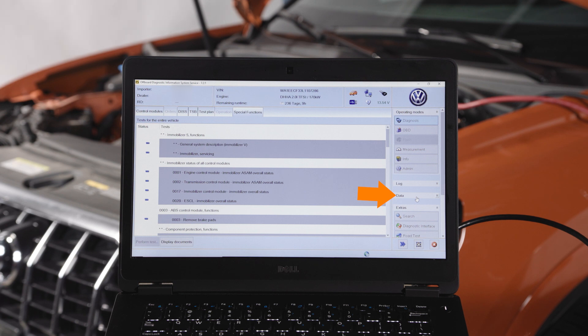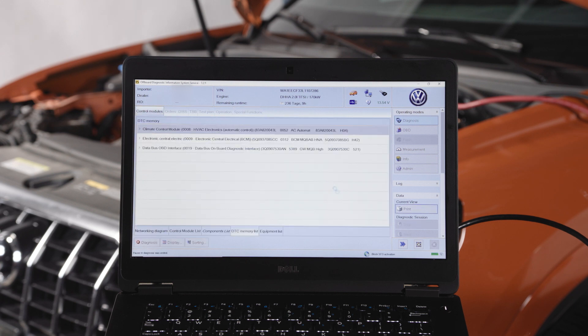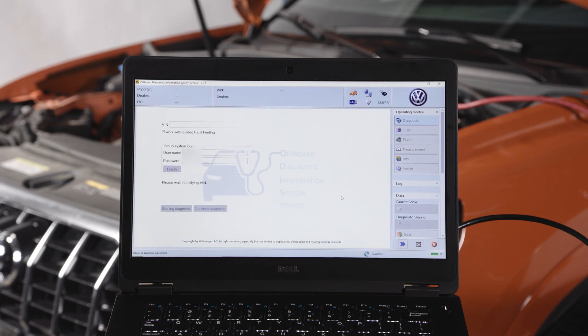When you are done with the vehicle, select Data from the toolbar and select Stop. If you go straight to the Red X without selecting Data and Stop, Otis will clear all faults in the vehicle before shutting down.